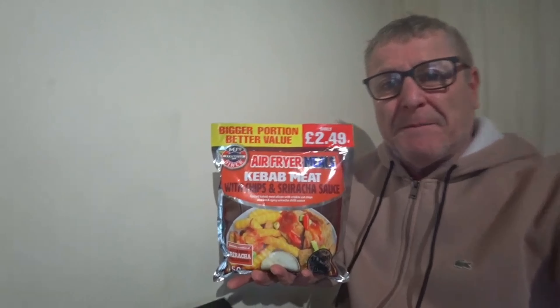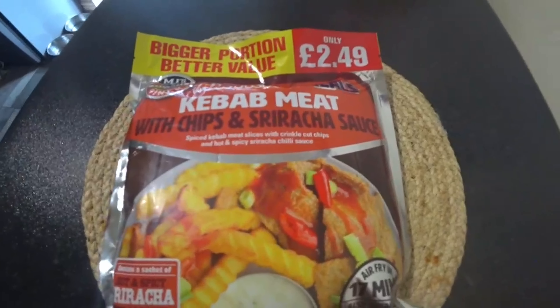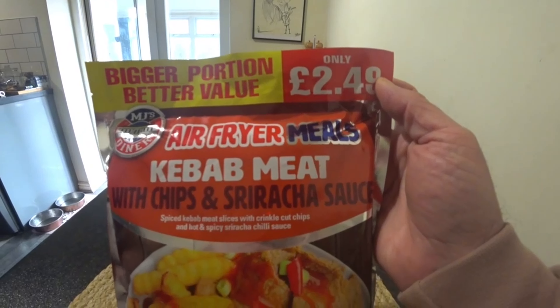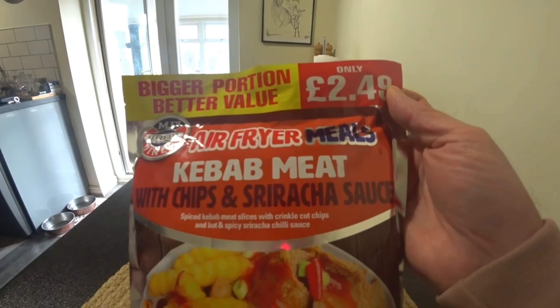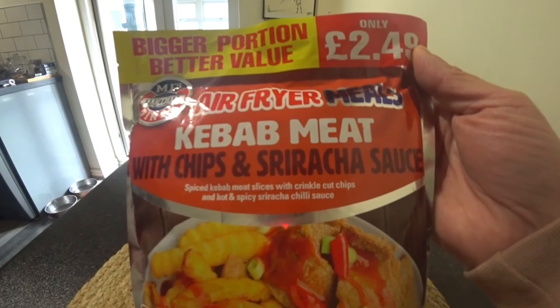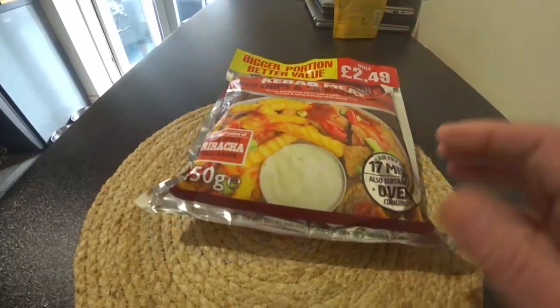Today, let's get back to what we're doing now. I've been shopping, been to Farm Foods, and I bought air fryer meals - kebab meat with chips and sriracha sauce. I can't even pronounce that. It was £2.49 - bigger portion, better value. Kebab meat with chips and sriracha sauce. Special kebab meat slices with crinkle cut chips and a hot and spicy chilli sauce. Now that's a picture on it - looks quite nice.